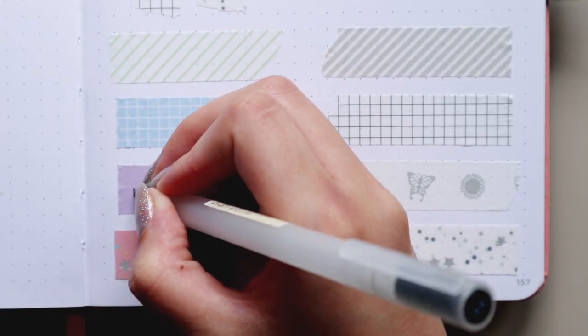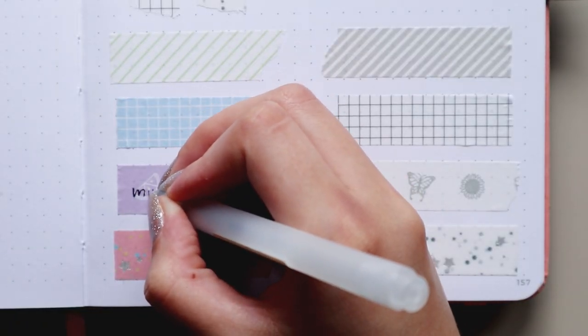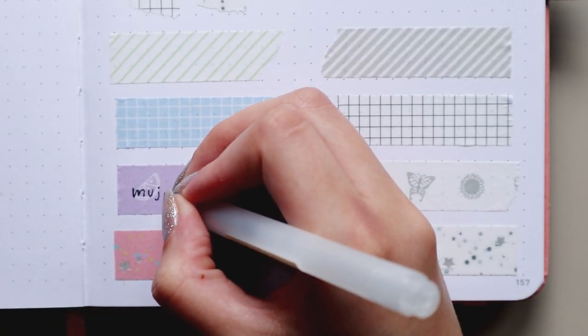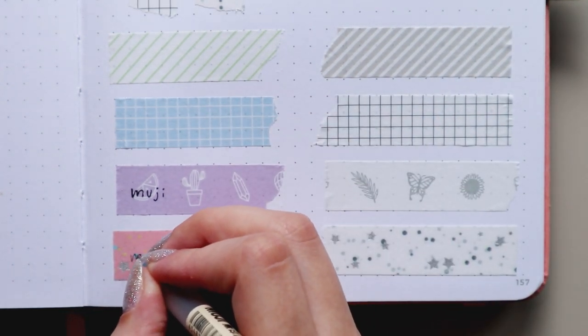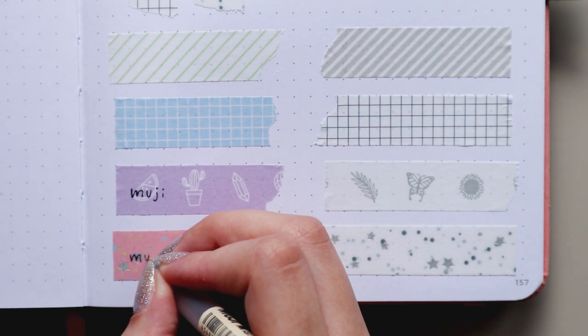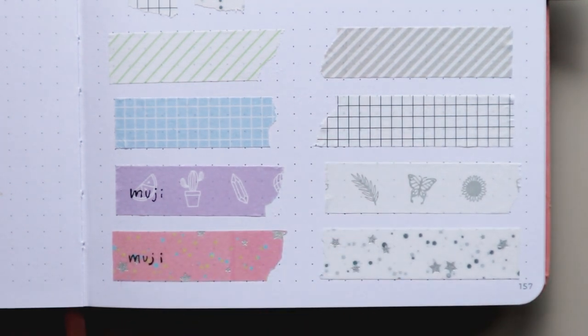Now, can you write on top of them? That was something I never tested, but you guys asked me to try, so I'm testing different pens on top of both types of washi tapes. With a Muji gel pen, you can kind of write on top of the paper washi tape, but it's a bit hard and the pen starts skipping a little bit. On top of the adhesive one it's even worse because of its texture.